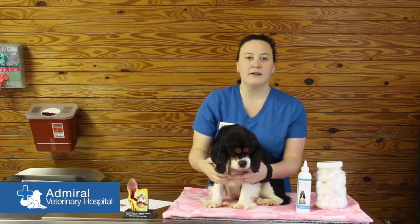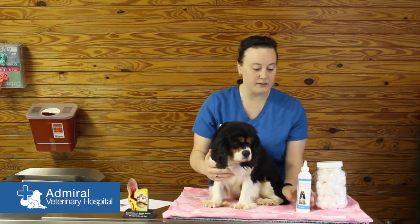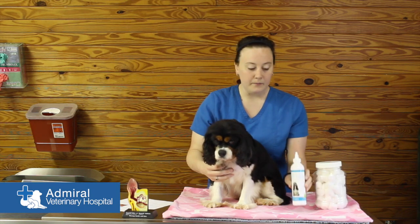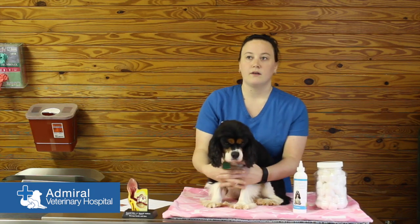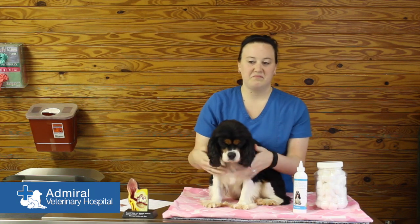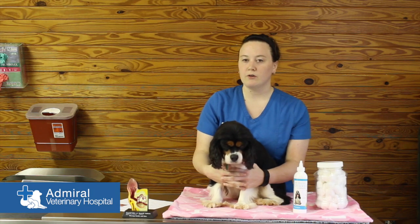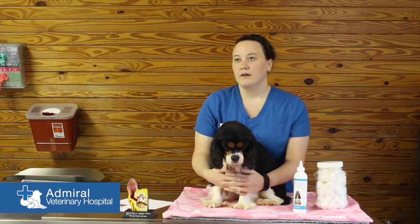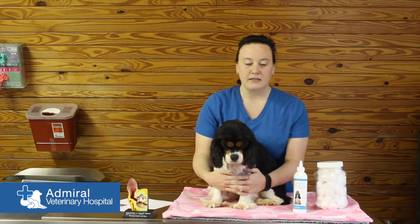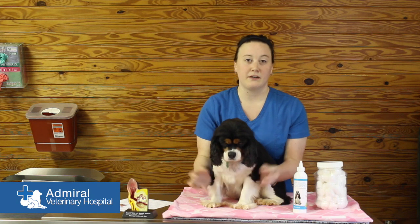Getting a veterinary recommended ear cleaner is the best thing to do because they have a drying solution in them so that the ear doesn't stay wet and get yeasty. You don't want to use any water, vinegar, or peroxide because it just stays moist, and that's the kind of environment that yeast and bacteria like to grow in.